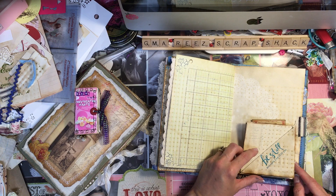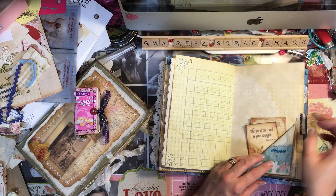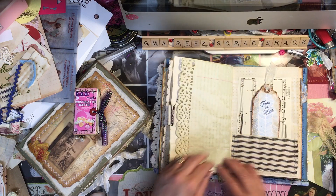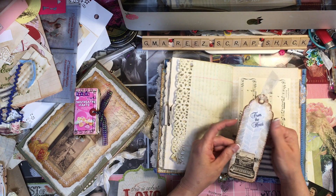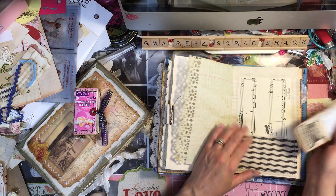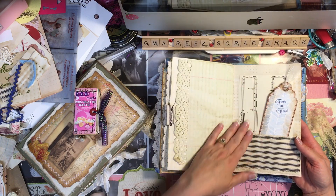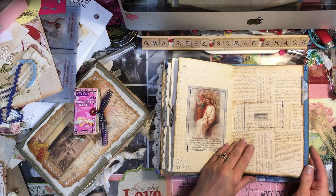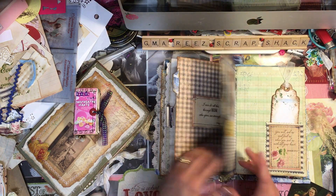This one says 'Stand still and know I'm with you' with a little background stamp of writing. There's a little piece of ticking for one of the tabs, and a ticking pocket I sewed around with another tag. This one's from a magazine — 'From the Heart' — with a little old typewriter image. It's got some book page and some vintage music on that page because when I sewed on this side I didn't like how the thread showed, so I glued this vintage music paper down.